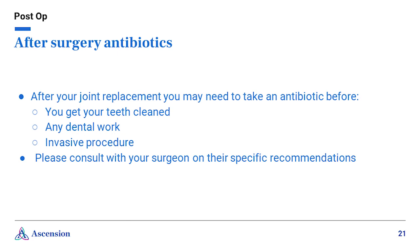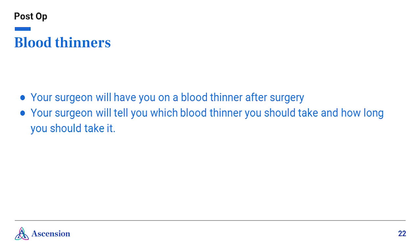After your joint replacement surgery, antibiotics may be required before any invasive procedures such as dental cleaning, oral surgery, or other procedures — please consult with your surgeon on their specific recommendations. Blood thinners: after surgery, patients are at an increased risk for developing a blood clot. Your surgeon will prescribe you a blood thinner to take for a short period of time after surgery to decrease your risk. A complication of a blood clot is a pulmonary embolism, when a piece of the clot breaks off and travels to your lungs. Although developing a blood clot or pulmonary embolism is rare, please be aware of symptoms and notify your surgeon immediately. Symptoms include increased swelling, warmth or tenderness of limbs, sharp calf pain, shortness of breath, increased heart rate, palpitations, or chest pain.